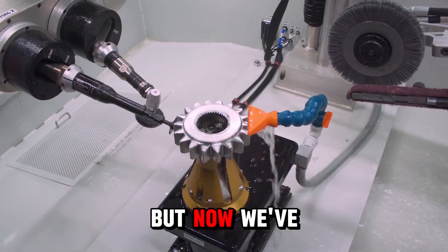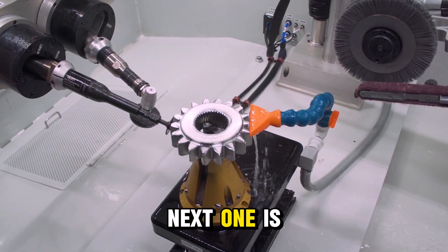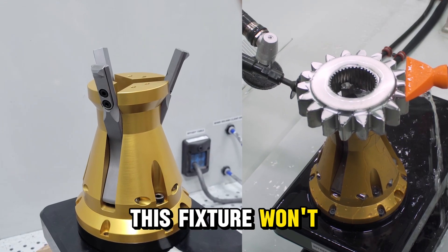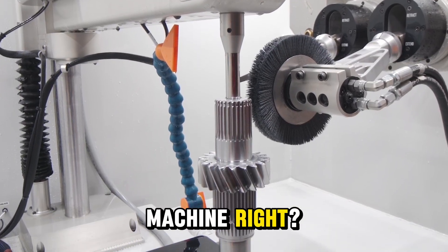We just machine finished this gear, but now we've got a problem. What if the next one is completely different? With no center and no obvious way to clamp it, this fixture won't work. So we need a different machine, right? Wrong.